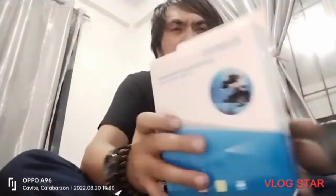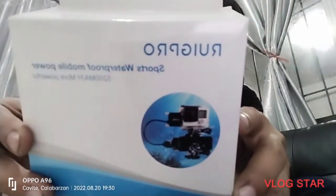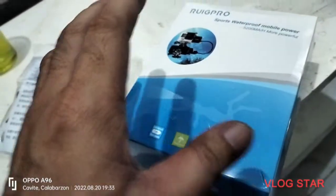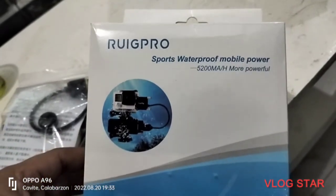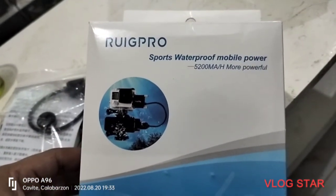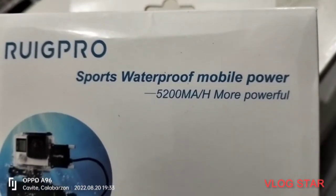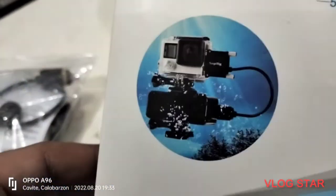So ito yan - RUIG. So it's Sports Waterproof Mobile Power. This is the power bank - Sports Waterproof Mobile Power, 5,200 milliampere. So it's more powerful.